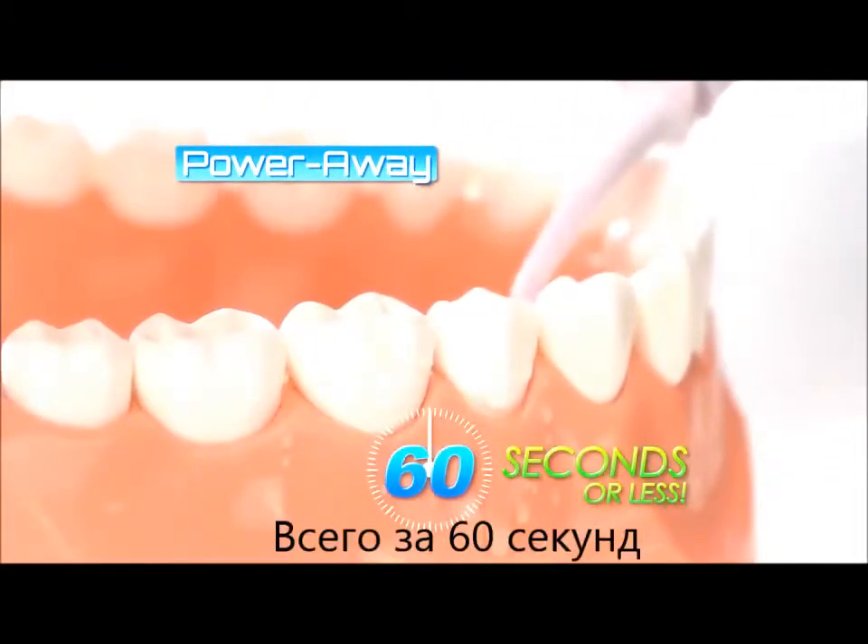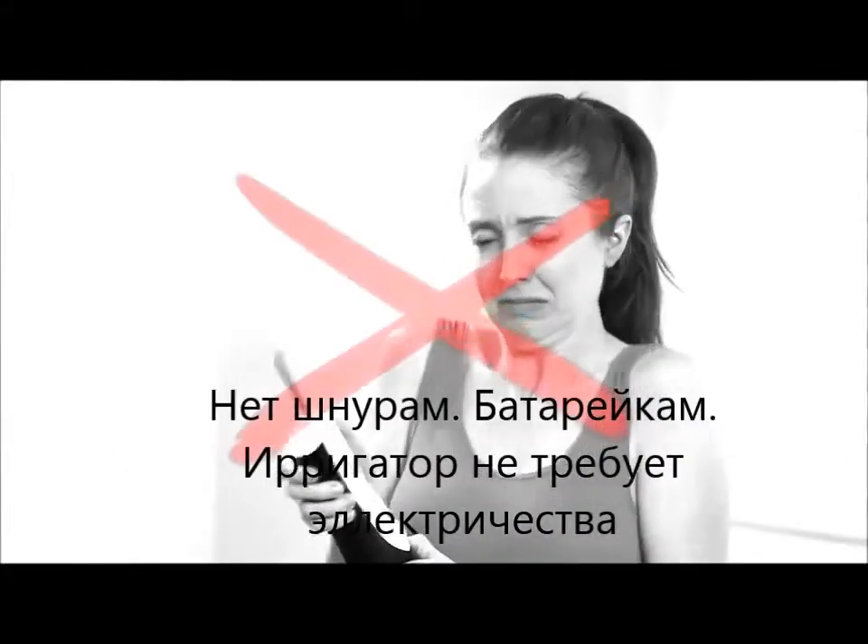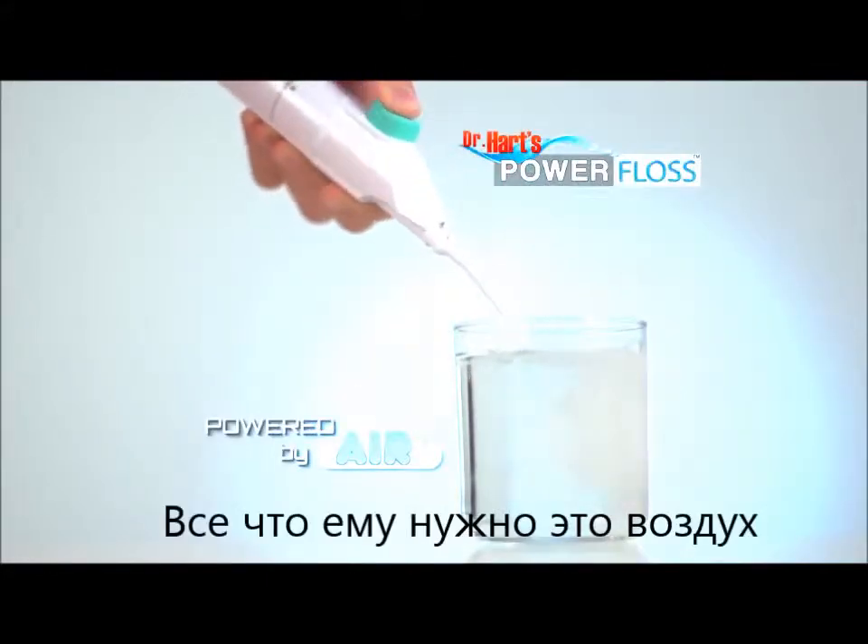In 60 seconds or less. No cords, no batteries, no worries — because the Power Floss is powered by air.